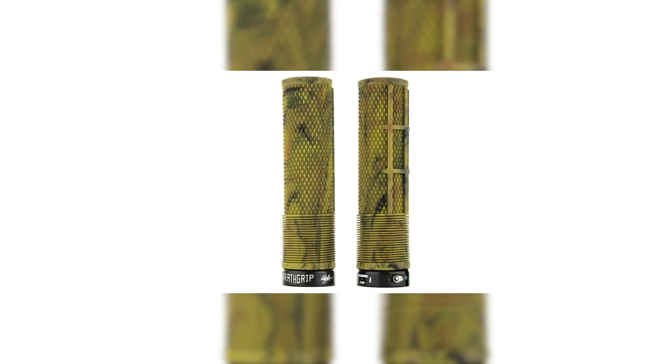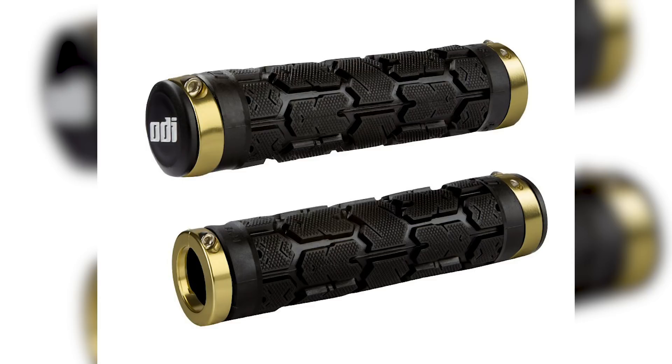Let's not forget the ODI Rogue — one of their bigger handlebar grips. ODI don't necessarily sell grips in different sizes; they just have different grips that are different sizes, and the Rogue is the thicker one. If you've got big hands, there are plenty of friends who love them. There's no one grip for any one rider — they're all different rubber compounds, different feels, some are longer, some have flanges, some are mushroom-shaped. Once you find what works for you, you'll pretty much stick with it.